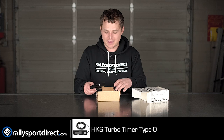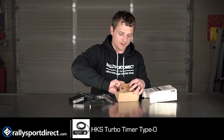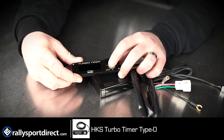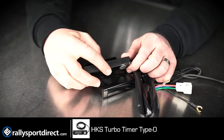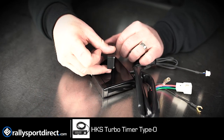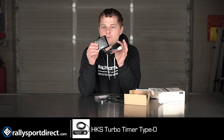Let's go ahead and take it out of the box here and show you what's included in this particular kit. Now this timer will work with virtually any vehicle — we do sell the harnesses separately and chances are we have one for your car. This is the turbo timer itself. This is what I would call the human-facing unit or the interface unit, because this is what you'll be interacting with. It's a beautiful screen, a beautiful little display, and it's very small so you can mount it virtually anywhere.